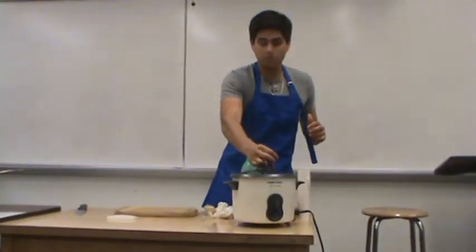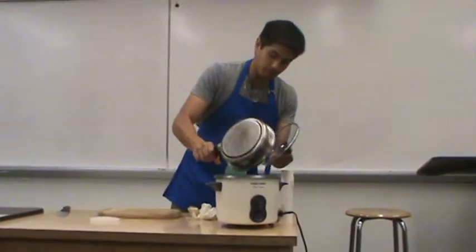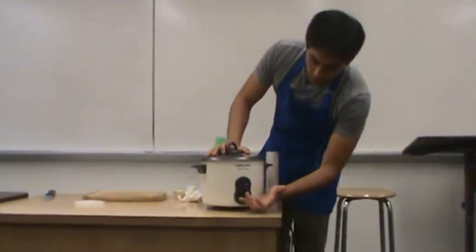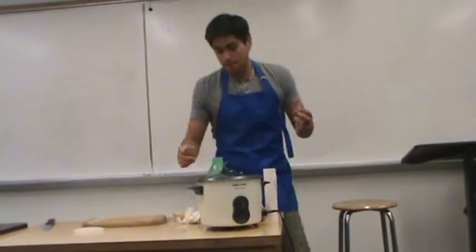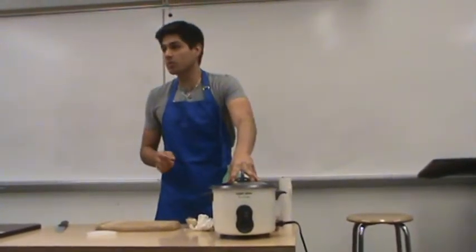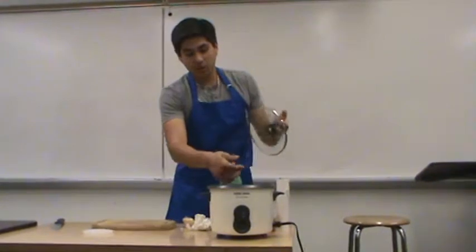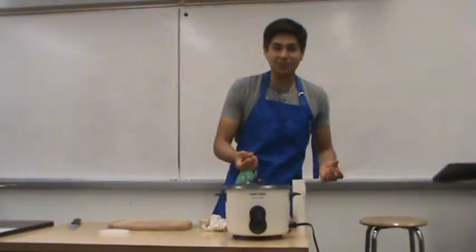Wait until the water comes to a boil, then put the rice in. Since this is a rice cooker, once the water starts to boil, it will automatically switch to warm. Let the rice cook for 20 to 25 minutes. What you don't want to do is constantly keep opening it, because since it is steaming, you're letting out the water. The rice will never cook — it's just going to get hard and dry.